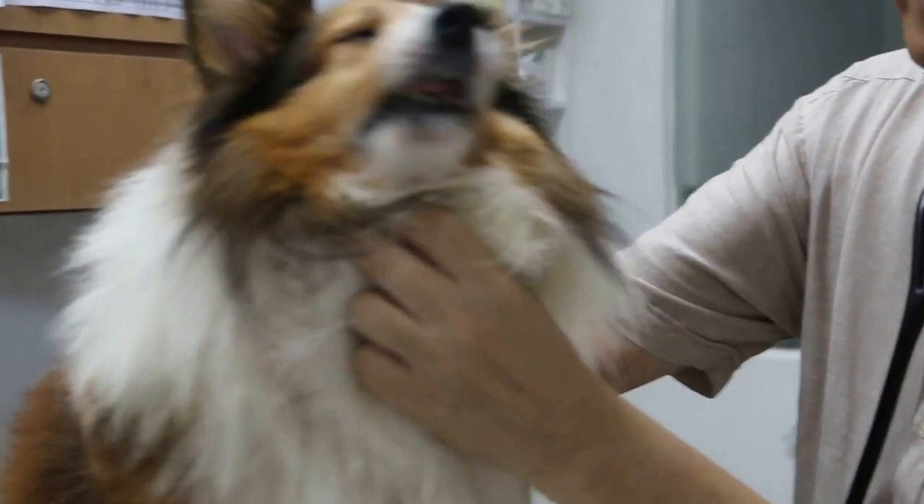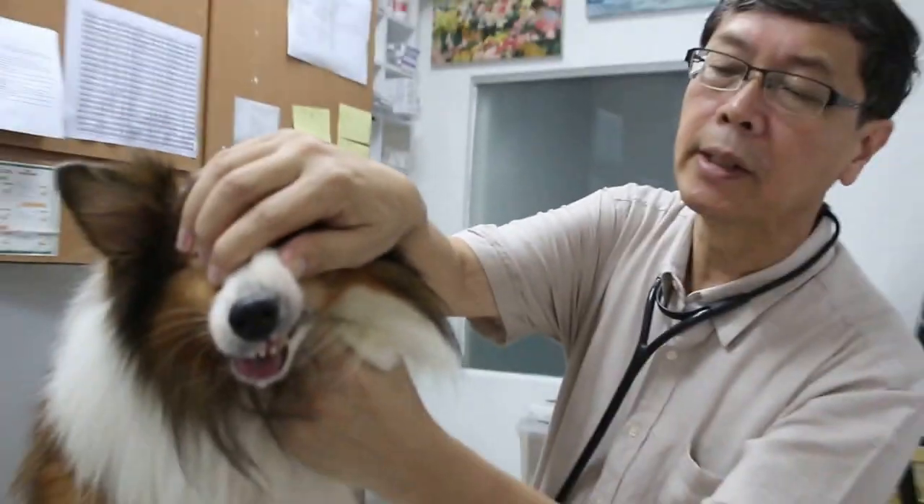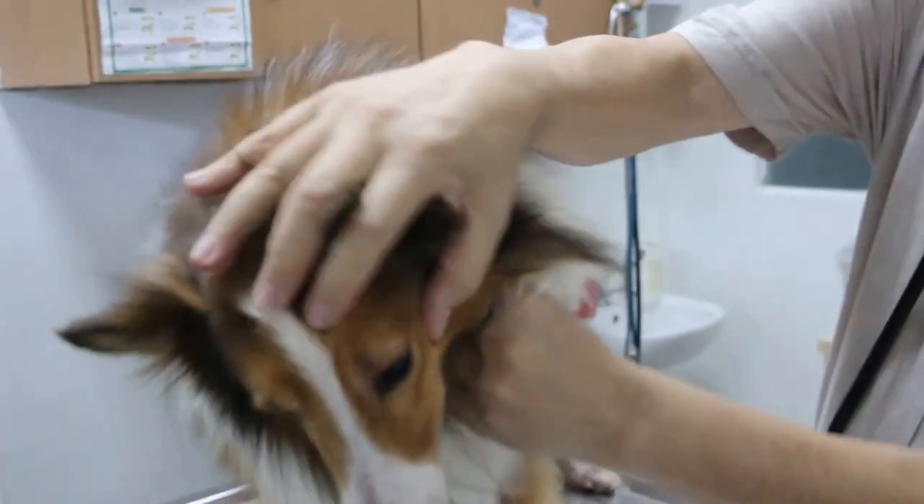Now, this dog has bad breath and periodontal disease stage 4, where the gums are receded, as you can see there. Normally, there shouldn't be exposure of the roots, but the roots are exposed and the tartar is very thick, as you can see.